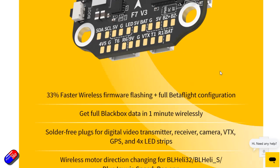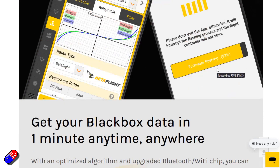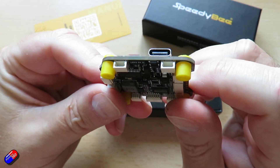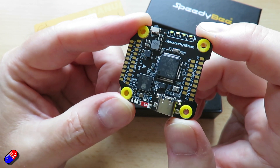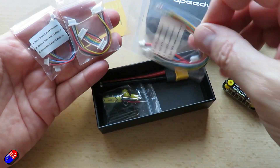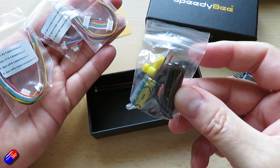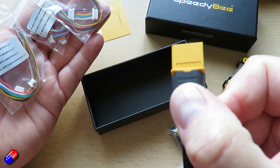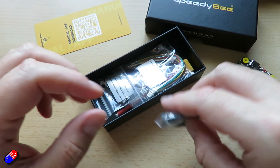There are loads of cool things on here. It has 5 UARTs and an I²C port so you can have an external compass. There are LED pads, and one of the things I noticed is that they've started providing all the solder pads for those of us who like to solder our flight controllers, but underneath are also connectors if you want a plug-and-play installation. In the package you get all the cables to connect everything together, some really long mounting screws — which I'm very pleased to see — and a high-quality XT60 power connector.